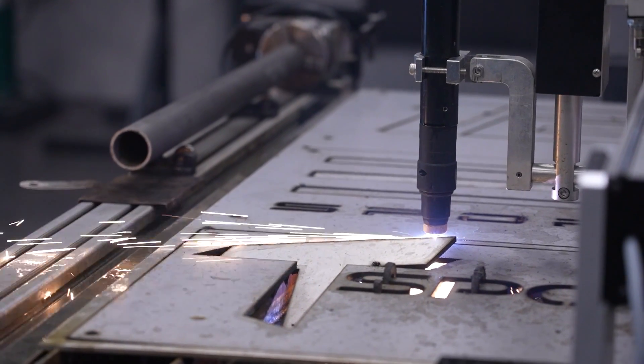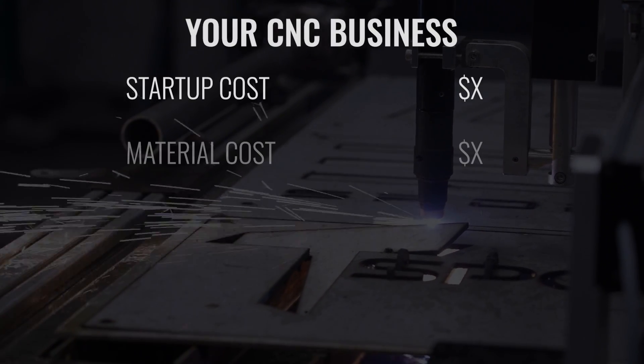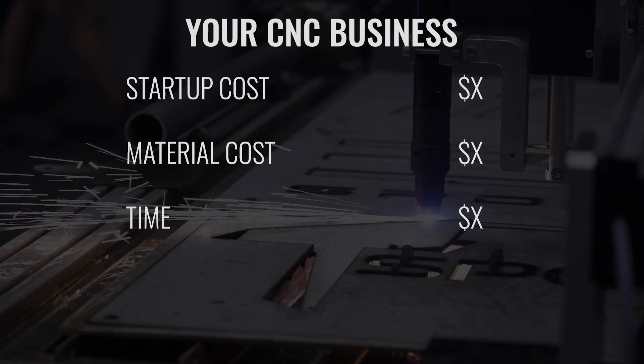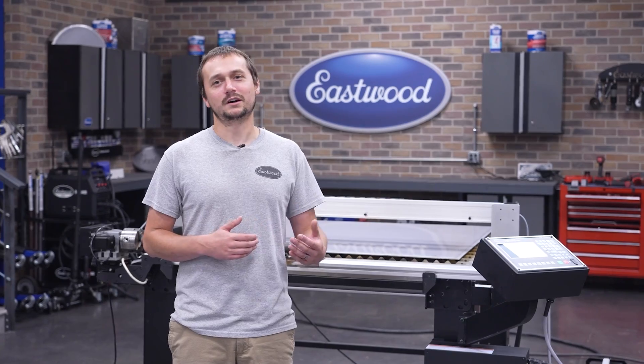We're going to run through building a few signs for a business and show you all the financials. We're going to show you the startup investment, what our material costs, the time it's going to take us to make these signs, what we're getting paid, and what it would cost if you went to SendCutSend or another competitor to have those signs cut. Basically, we found you can more or less double your money with this.